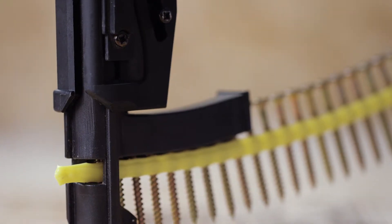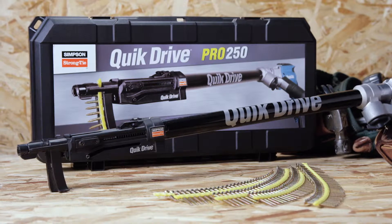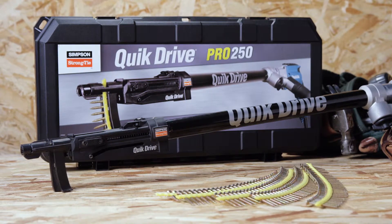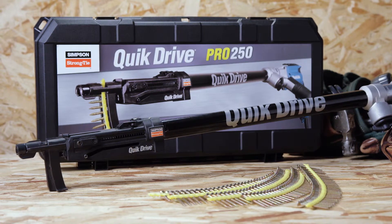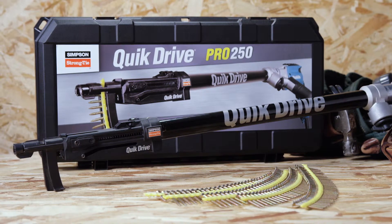Underhead nibs ensure easier countersinking and a clean finish. The QuickDrive Pro 250 system includes the Pro 250 subfloor attachment, extension, screwdriver motor, screw quiver and rugged toolbox.